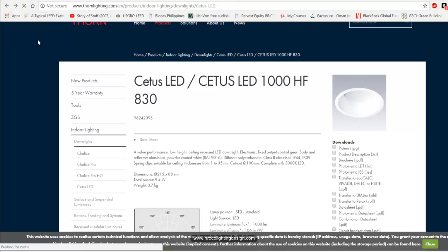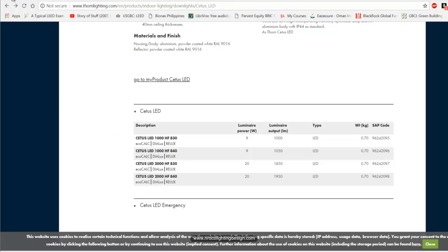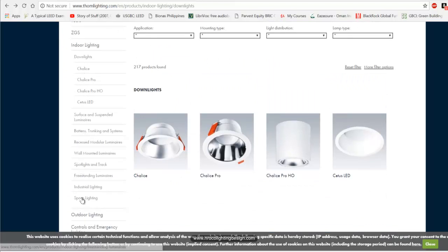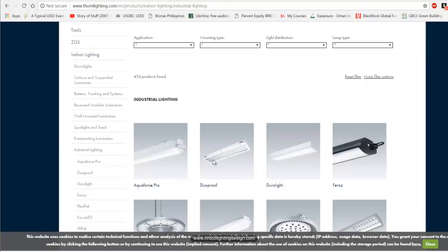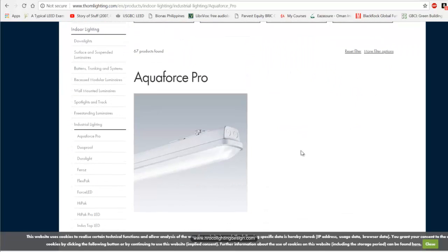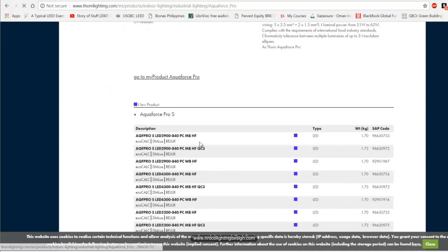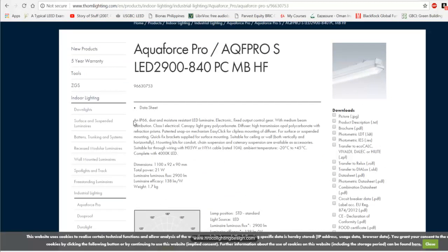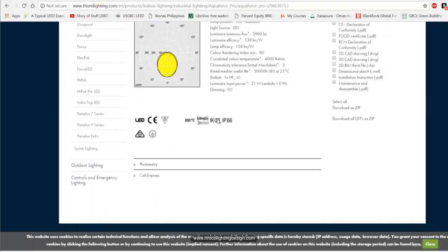For an industrial area like a small factory, the fitting should be IP65. Looking at the Aqua Force fitting on the Thorn website — this is an industrial fitting suitable for electrical rooms and industrial applications. Checking its datasheet, it actually shows IP66, which is even better. It also shows IK08. We'll discuss IK ratings in a later video, but the IP66 makes it perfectly suited for industrial applications.